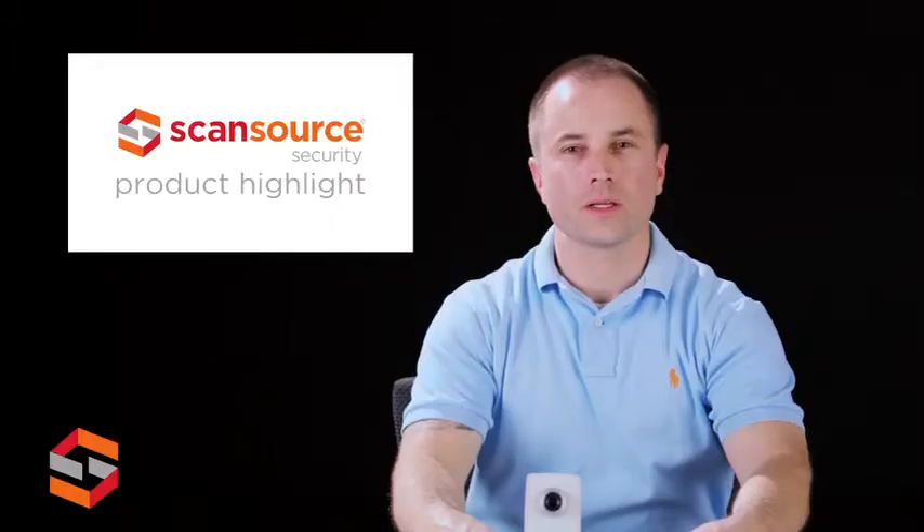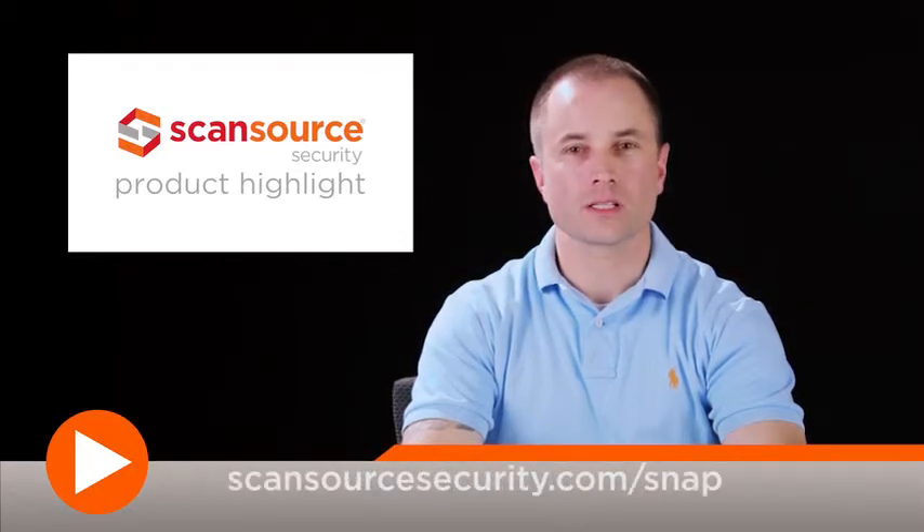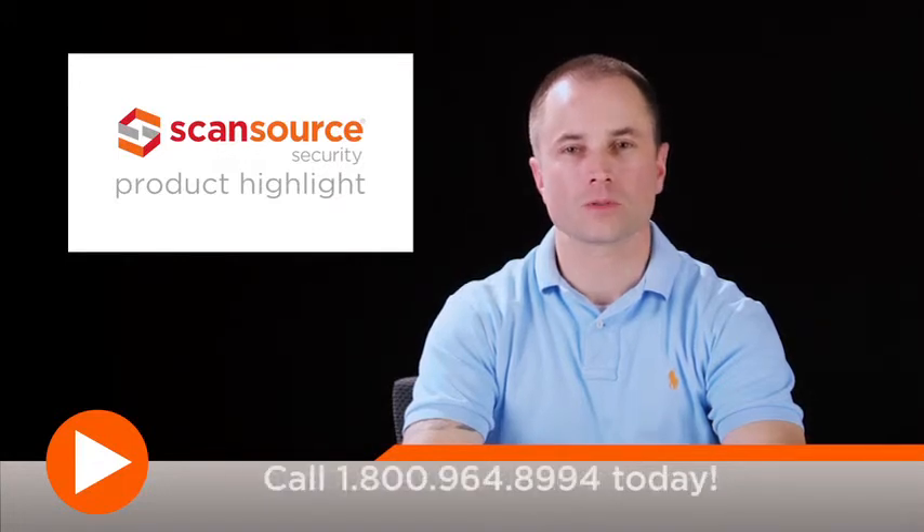To learn more about the AXS M1054 camera and other products from AXS, visit AXS.com. ScanSource Security customers can also visit ScanSourceSecurity.com for quick access to product info and other helpful design tools.